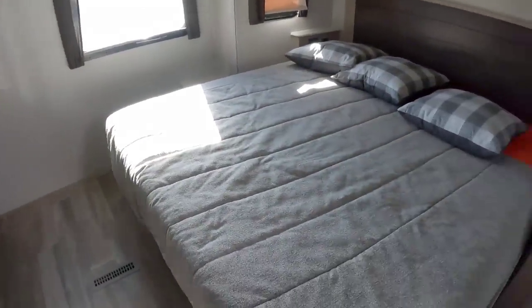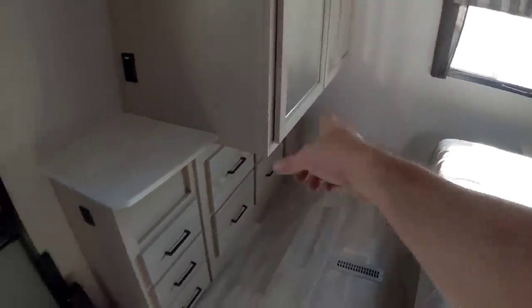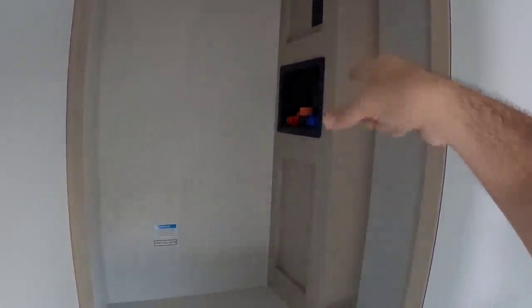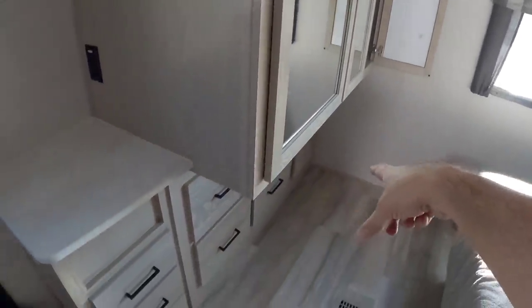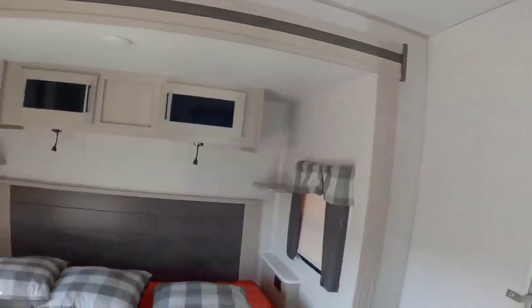King-size bed with tons of room around it — that's the real story, because typically you lose that space with a bed this size. You can see how the slide notches underneath when it's in. There's tons of wardrobe space and additional storage. The storage is pretty much all inside the bedroom. You also have a washer and dryer connection — I'd imagine a combo unit would go in that space. There's a nice niche area, a separate entry-exit door to and from the bedroom, nice lights above the bed, and very tall slide heights so you won't hit your head.